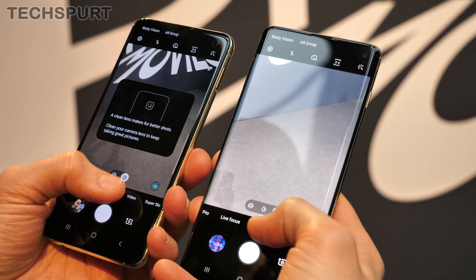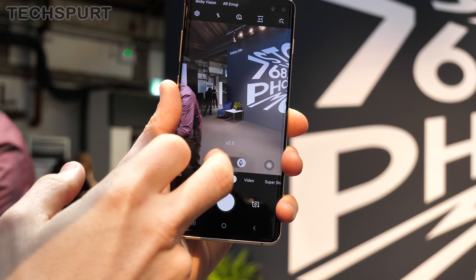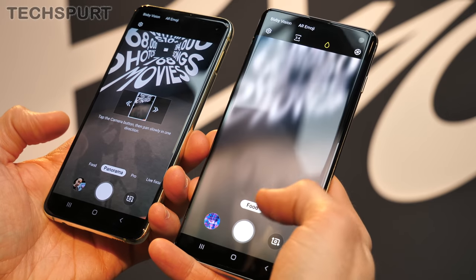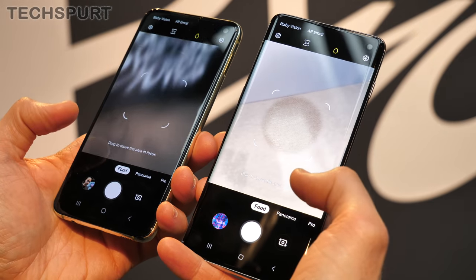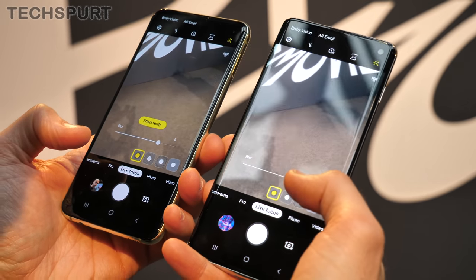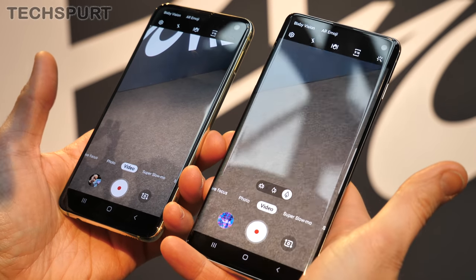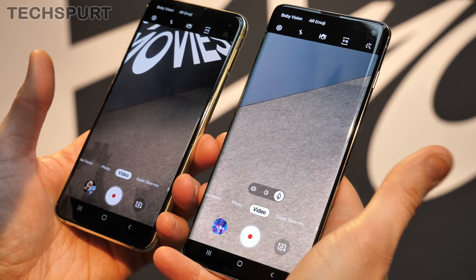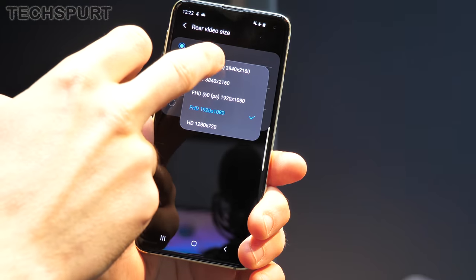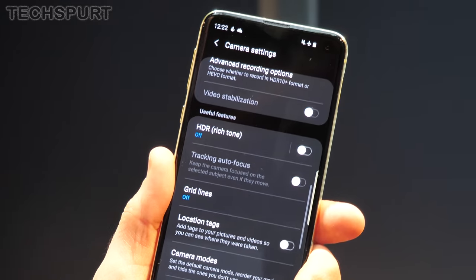Loading up the camera apps, you get basically the same overall experience, except the S10 has three lenses to choose from compared with two on the S10e. You get the same smart scene recognition, best shot feature using the rule of thirds, and the same photo and video modes on both. You're not losing out on anything on the S10e besides the zoomed-in viewpoint. Both can shoot 4K footage at up to 60 frames per second with HDR support.